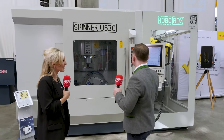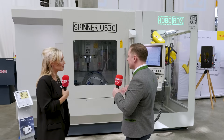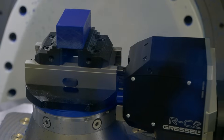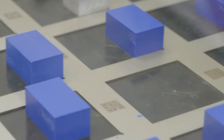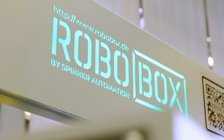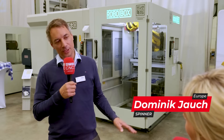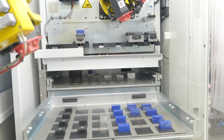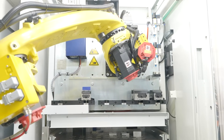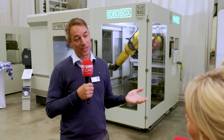You've also added the Robobox onto it. We can put many different automation styles on the machine, and my colleague Dominic will tell you more. Dominic, why have you gone for the Robobox with the Spinner U630? Because it's a very compact solution — it's on the side of the machine, only three square meters footprint, and we have four square meters of storage inside the box. And it's very flexible. Most people think automation is for high volumes, but on this machine we can mix up parts and go to low batches, down to batch size one.